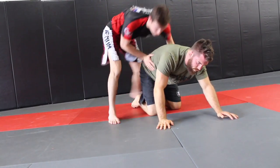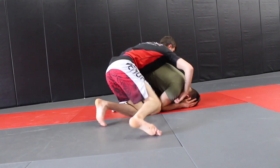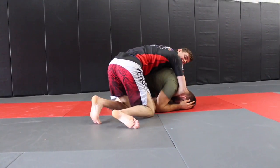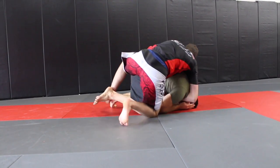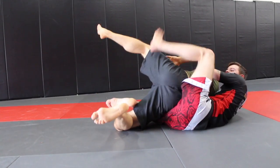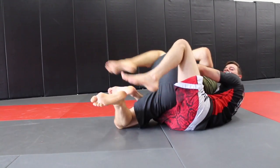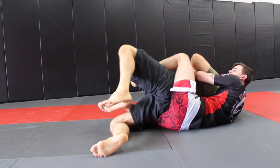Looking at it from the other side: I get to the turtle position, I'll get my seatbelt grip first in case he tries to roll through. I go here, pull out his heel, and at the same time kick my leg through. If we get to the half-back position where he's bringing his knee up, I just extend him out by crossing my feet for a second, then take the back.